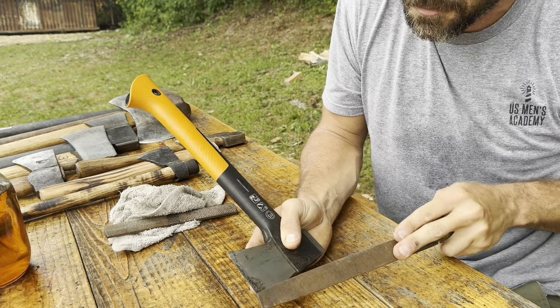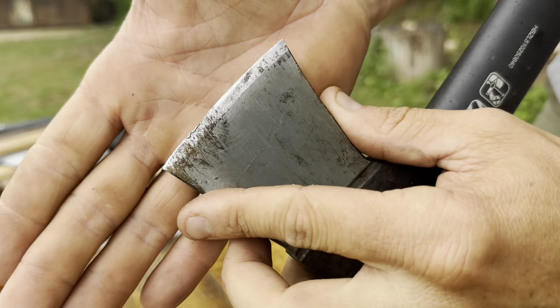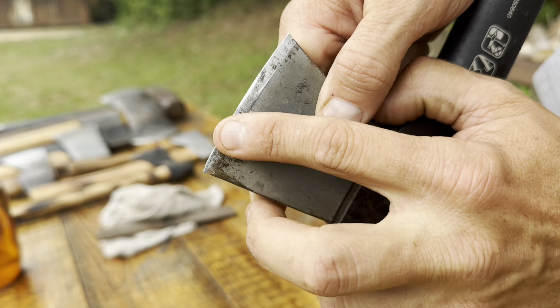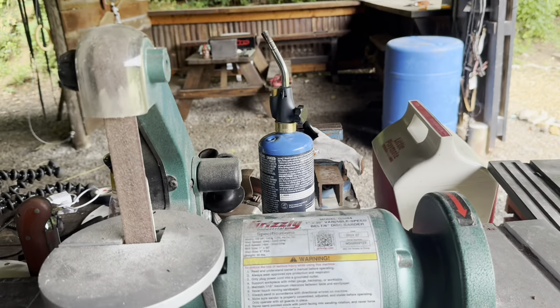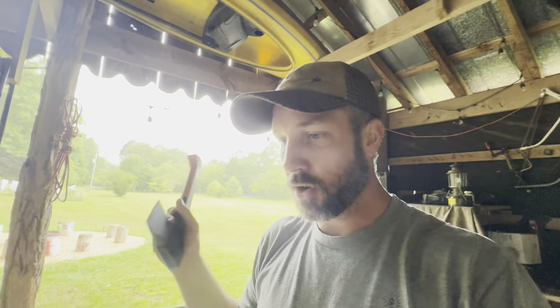I would just file my way down past those big gouges. You can see where the file is working — where it gets shiny is where material is being removed. If you have the luxury of a machine to help you out, such as this belt sander right here — my workbench is always a disaster, I know — a belt sander works quite well for that convex edge because it's going to round it a little bit.